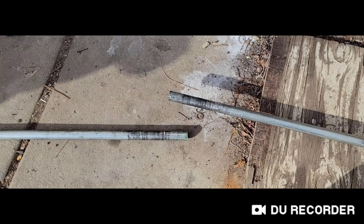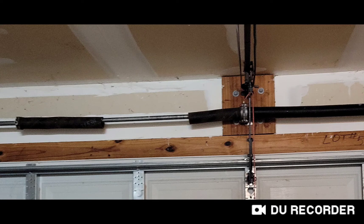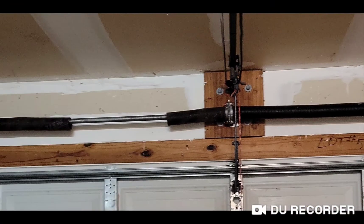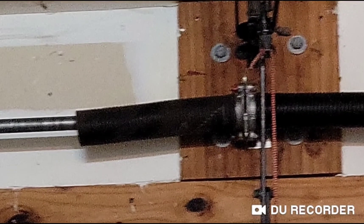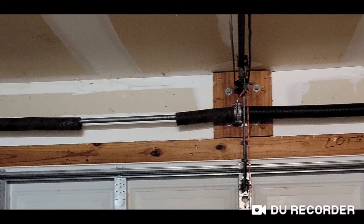Let me show you what the garage door looks like. This is the shaft up here, and this is the coil — but I'm talking about the shaft, this metal here. It was broken right in the middle. This is before it broke: when I was trying to change the coil, it snapped. That's because when the garage door opens and closes repeatedly, the metal in the middle starts to cut through and gets thin, then it breaks.